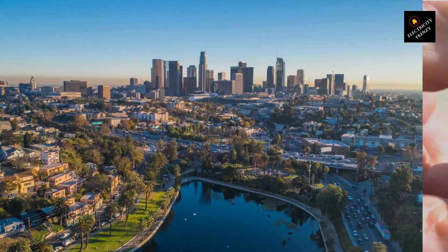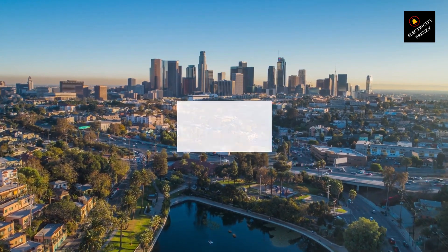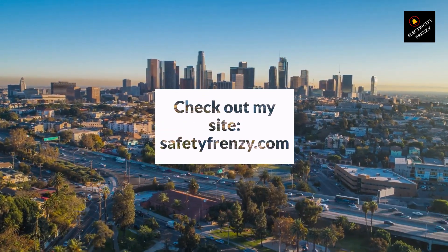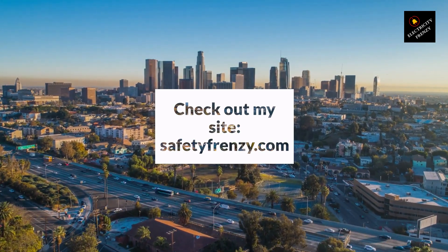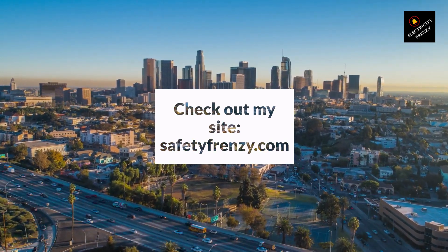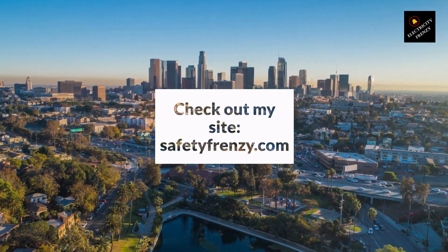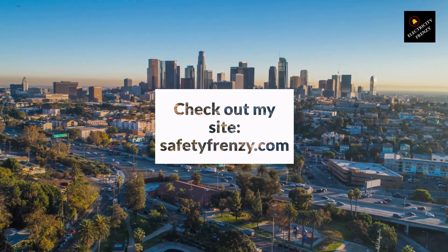That's it for today's episode of Electricity Frenzy. We've explored the steps to troubleshoot a motor that won't start. Remember, if you encounter difficulties or are unsure about any of the procedures, it's always best to consult a qualified electrician for assistance. If you have any questions or suggestions for future episodes, feel free to leave them in the comments below.